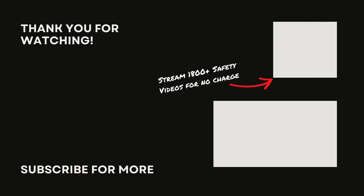That's all for today's lesson. If you like this video, look for us on social media. And remember, stay safe out there.